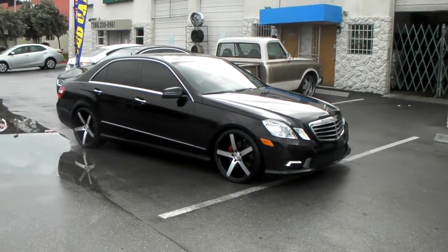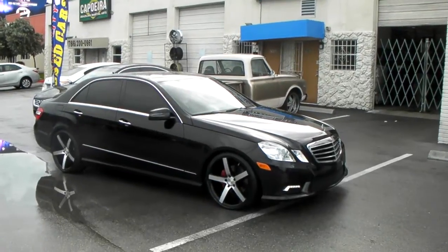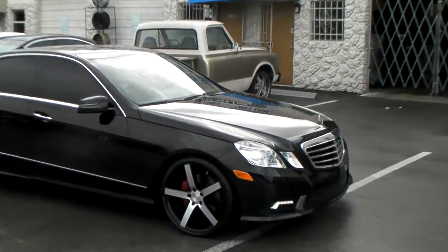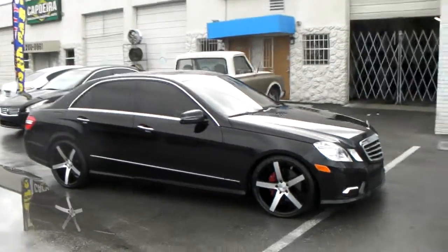This is your boy KB from Delta Tires TV at DeltaTires.com. Right now we're looking at a Mercedes E-Class with the Rough Racing R1s in machined black.